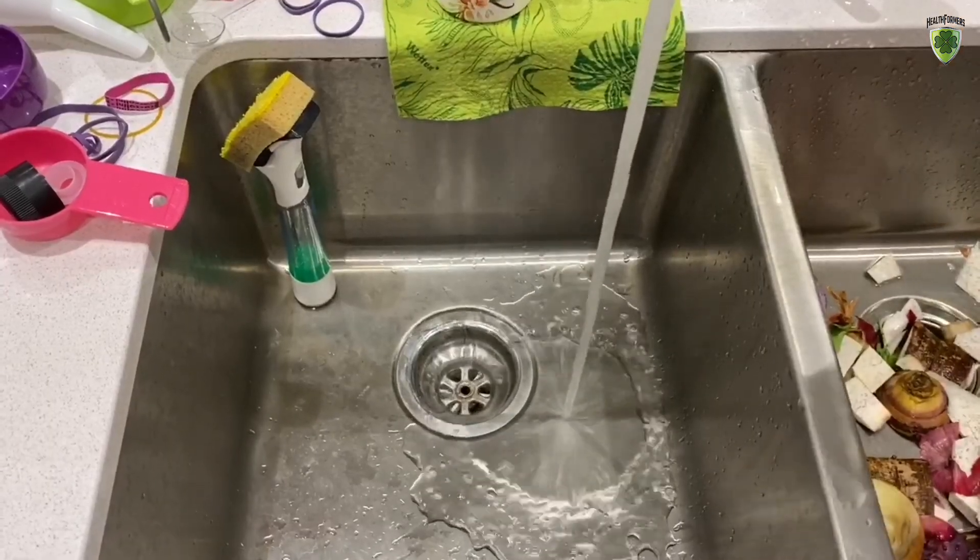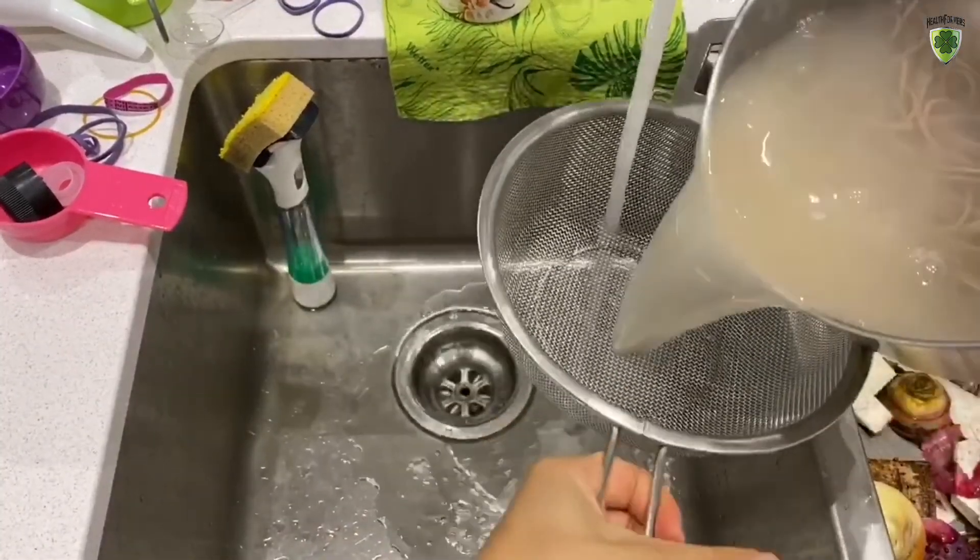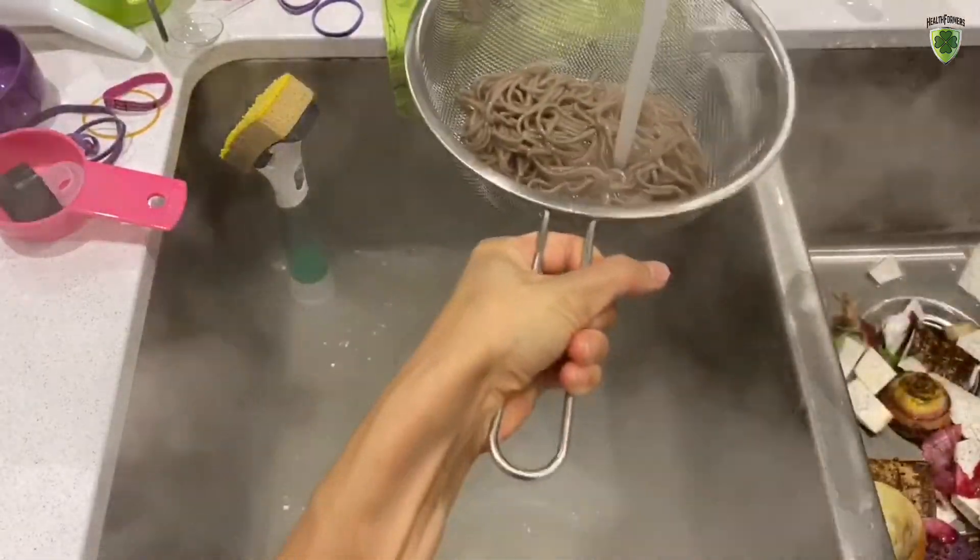The buckwheat noodle is ready, so I'm just going to drain it and rinse it in cold water and set it aside.